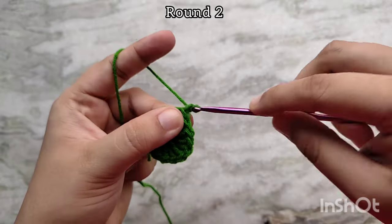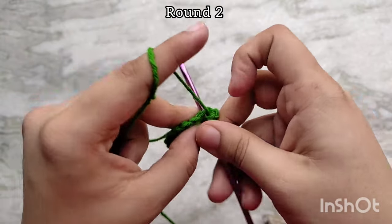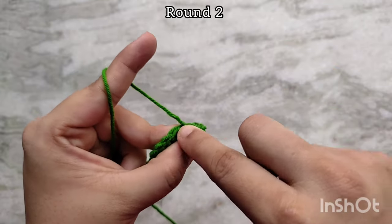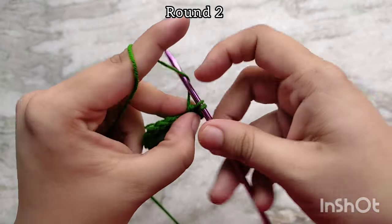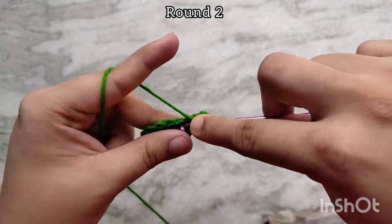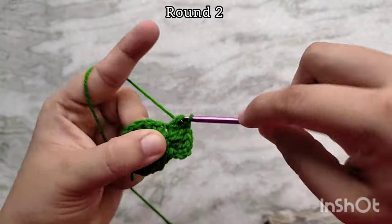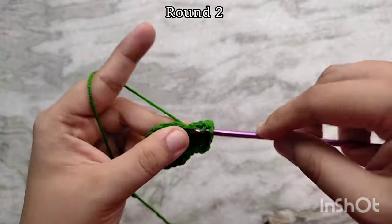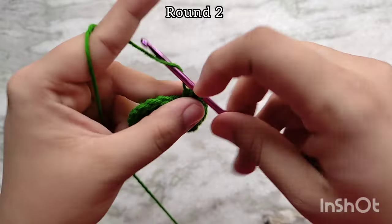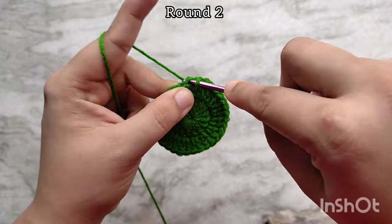For round 2, chain 3 to start and then 1 more double crochet into that same stitch. Then continue to make 2 double crochets in each of the stitches all the way around. At the end of round 2, you should have 32 double crochet stitches. Slip stitch on top of the third chain of the first chain 3 to join.